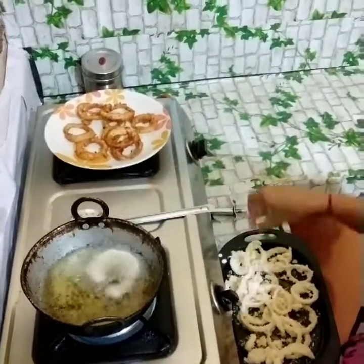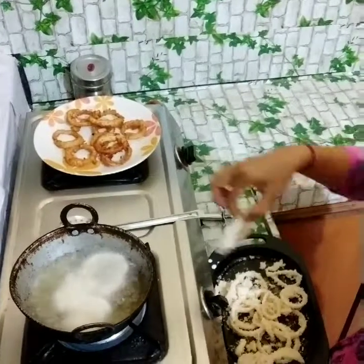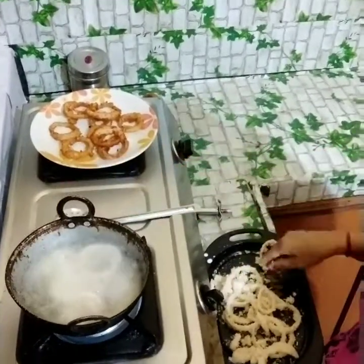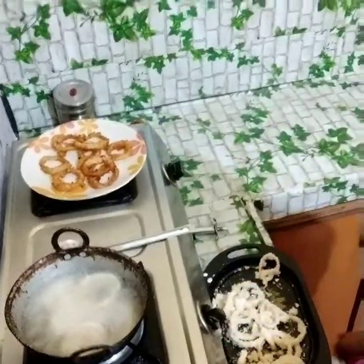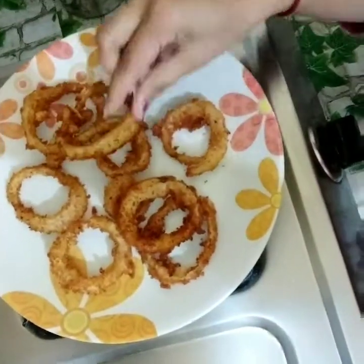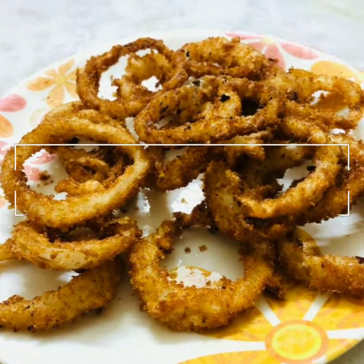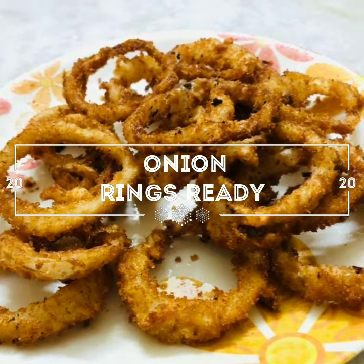Now we have the onions — this is very simple. Put the juice on the side of the plate. We will have a fresh onion. This is the onion, and this is a tomato. Here we can share this on the side.